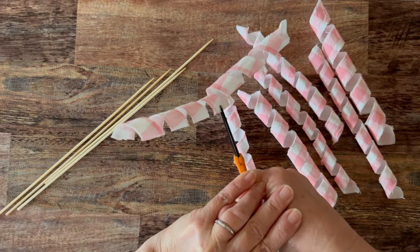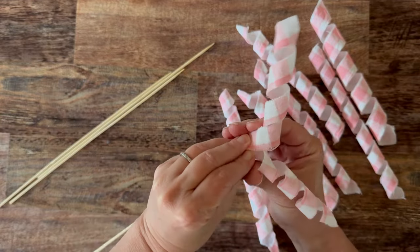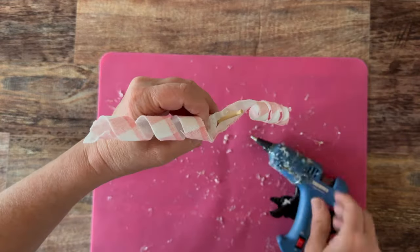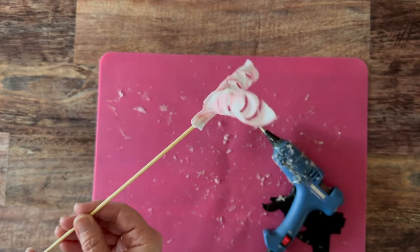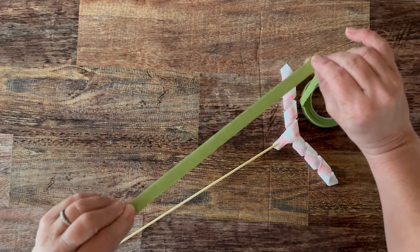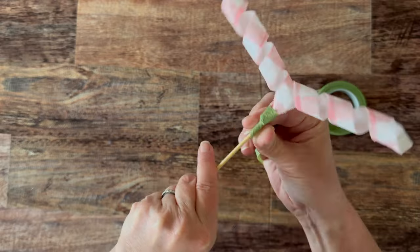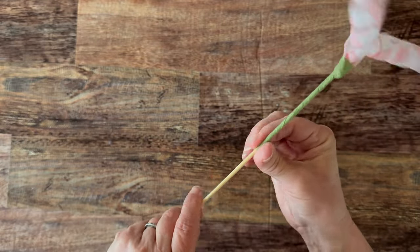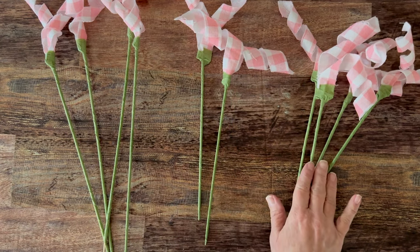Then to make our little sticks or plant picks, I just poked a hole and I'm going to thread a bamboo skewer on there. I'm adding a drop of hot glue to secure it. Then I'm going to wrap the whole thing with floral tape so that the skewer just blends in with the grass on my egg picks. You're just going to pull that floral tape a little bit and stretch it as you go. I did three different sizes.